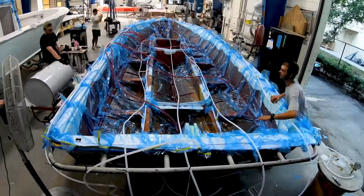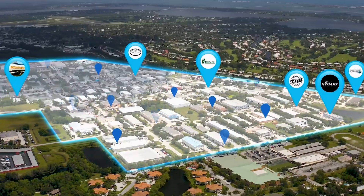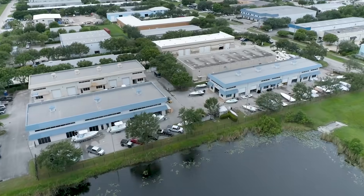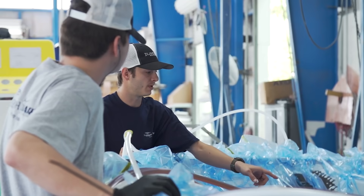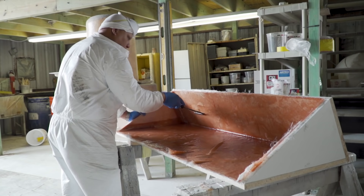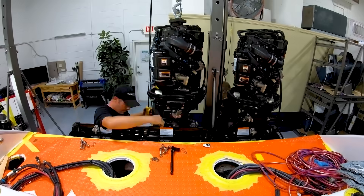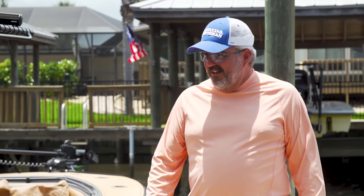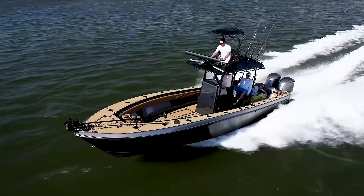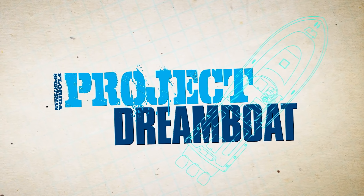Join us as we follow one-off builds to all-out restorations in Stuart, Florida's Dreamboat District, home to some of the best custom boat builders in the world. From modest to over-the-top, industry experts from the district's premier facilities show how it's done — fiberglass repair, custom paintwork, engine rigging, electronics installations, and more. Boating editor George Labonte shares the stories of boaters who have already turned their dreams into reality. This is Florida Sportsman Project Dreamboat.